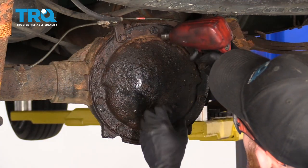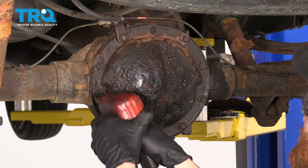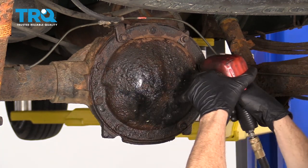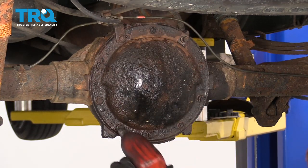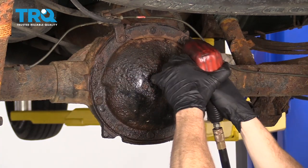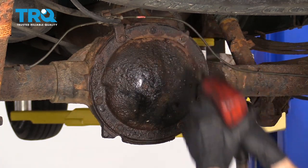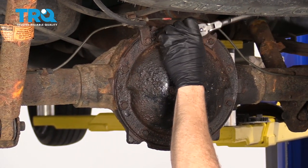Let's go ahead and snug these up. I just like to double-check these with a ratchet to make sure they're all nice and snug.